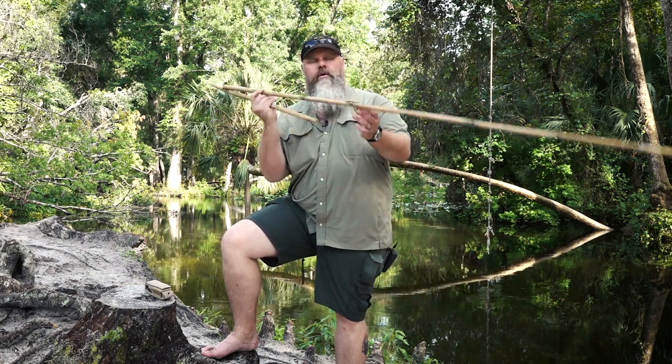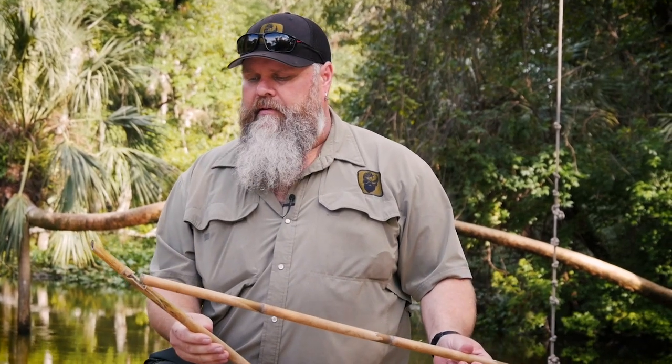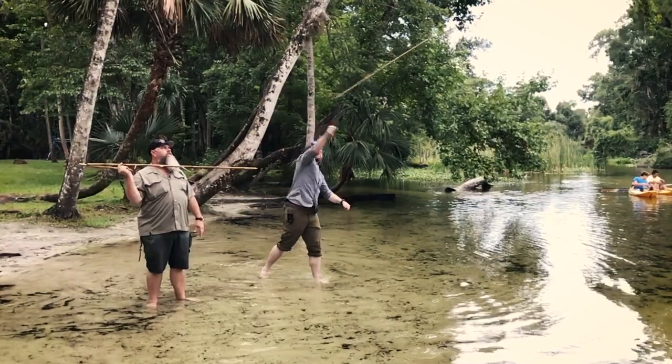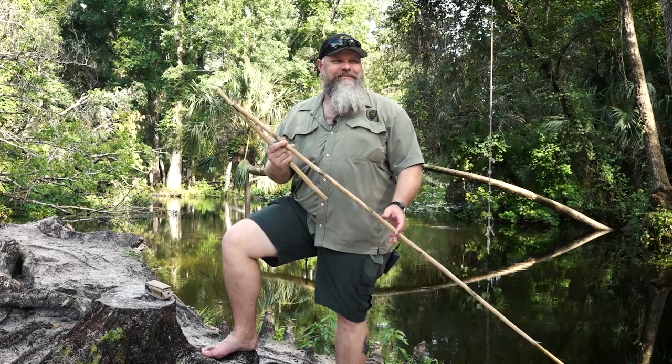Depending on the size of your hands and everything. When you throw this thing, you're going to throw it and keep kind of pushing like that. It lets you throw a lot harder, a lot faster than you can just by hand. It does take skill to get accurate with these things. And I haven't thrown an atlatl in a good hot minute — it's been about three years I think since I threw an atlatl.